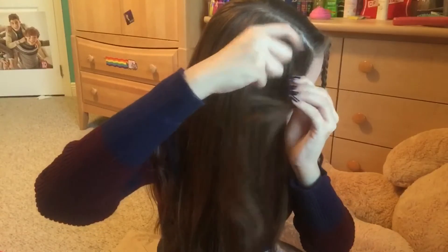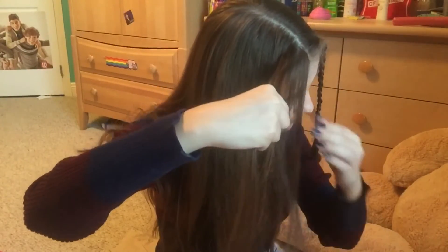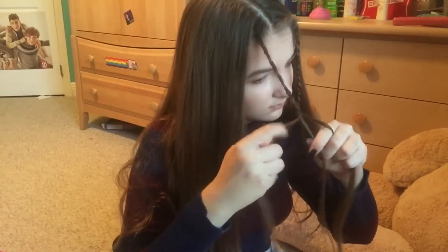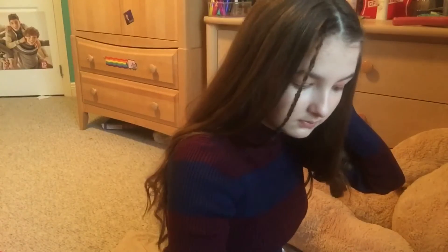Do the exact same on the other side. Now, pin back your braids with bobby pins. You're done.